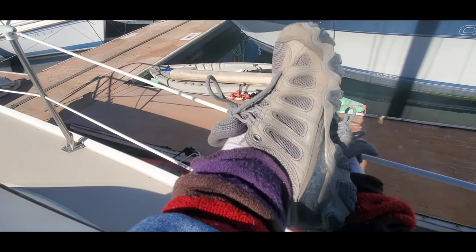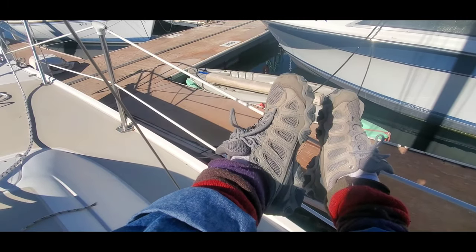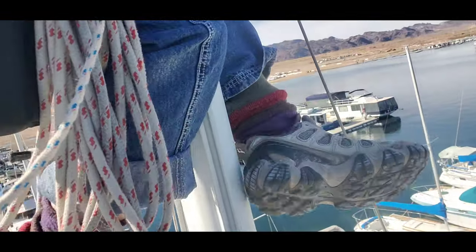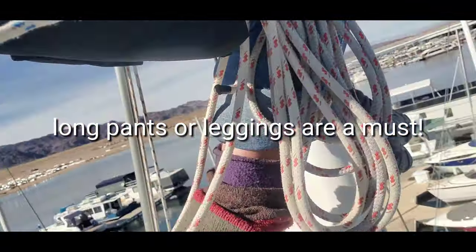I definitely always wear some kind of sturdy hiking boot — I want to be as comfortable as I can and not injure myself as I go up. I do this grabby thing sometimes where I'm pushing on the shrouds or a stay.